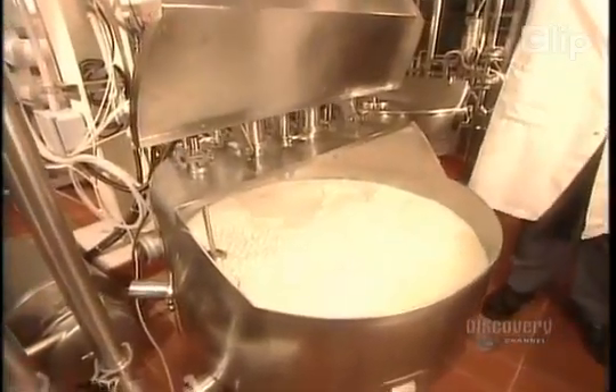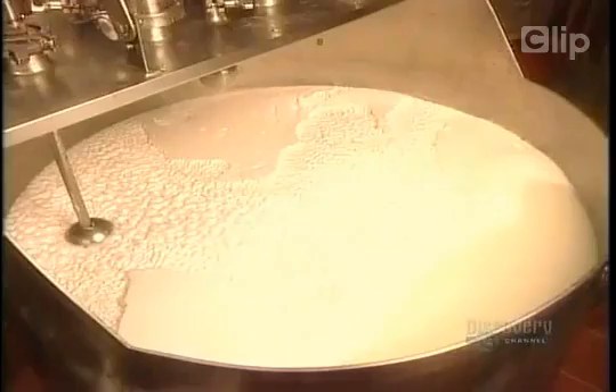Once they've blended the ingredients, they heat them to 80 degrees Celsius or higher for just half a minute — that's all the time needed to pasteurize the mixture.